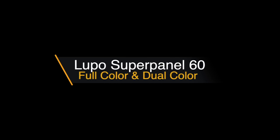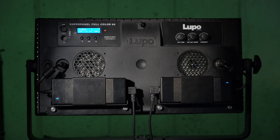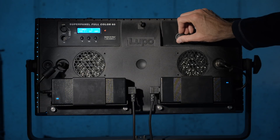In this episode, let's take a look at the Lupo SuperPanel 60 series lights. But even for those that aren't really in the market for a Pro Series light like this, let's learn some things about lights. This is really a more educational type of thing, and if you are in the market for pro level lights and you're considering these, consider this more of an overview.